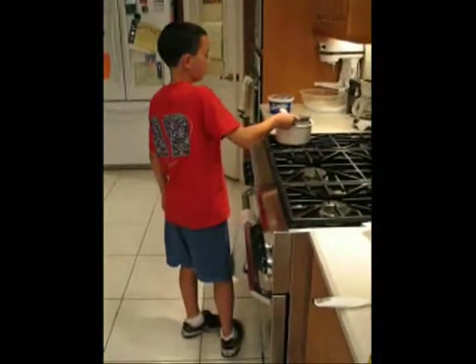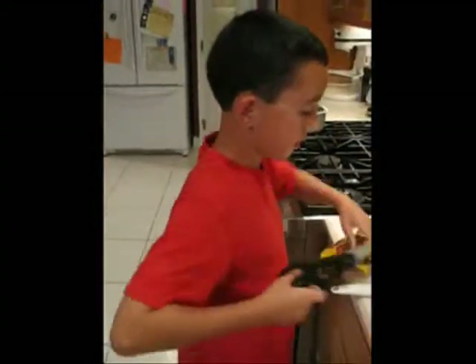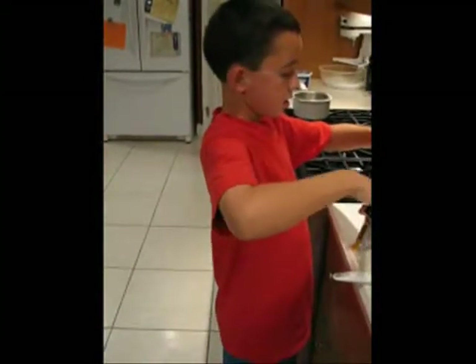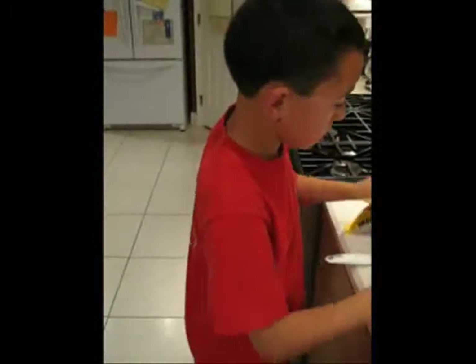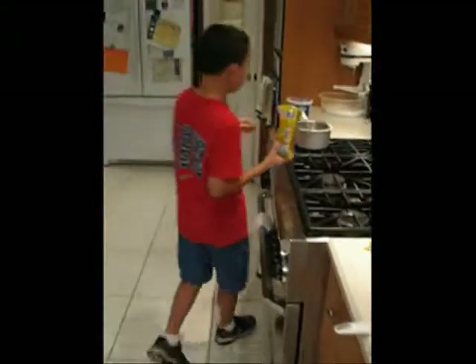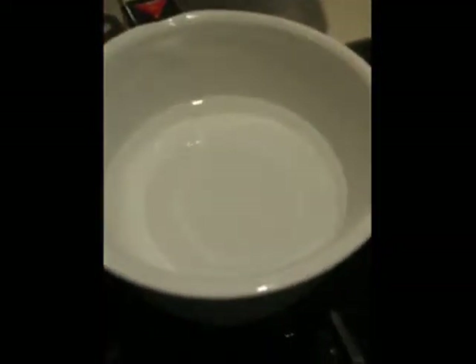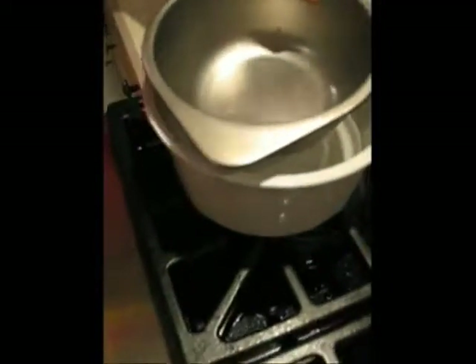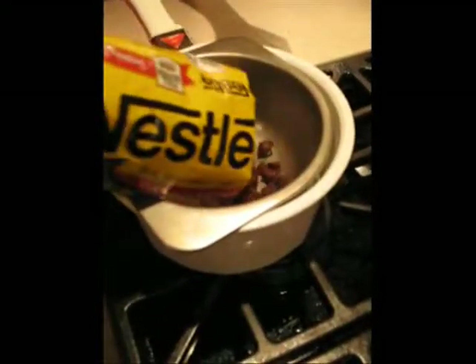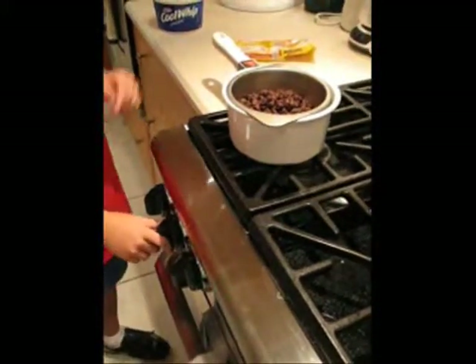Now we need 12 ounces of semi-sweet chocolate chips. Melt them in a double boiler. This is how you make a double boiler: take a pot and fill the bottom of it with water — some hot water — then put a pan on top and turn the stove on.